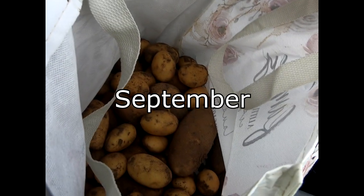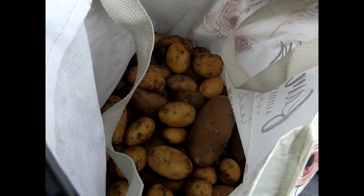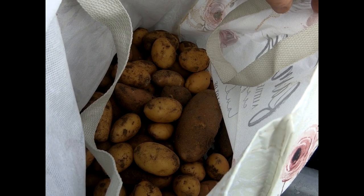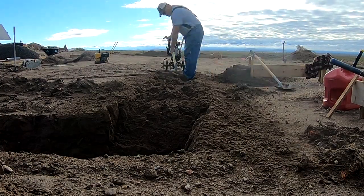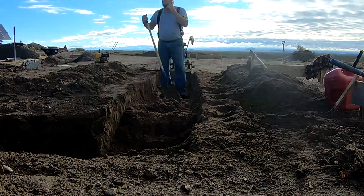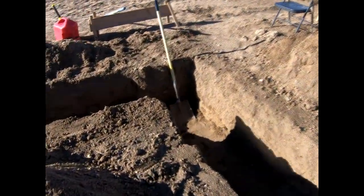We left the potatoes sitting out overnight since it's cool enough. We've got a couple of tote bags with some potatoes — there's a golden variety and what looks like a russet variety. We'll leave the dirt on them and stick them down in our brand new cellar over the winter and see how they do.